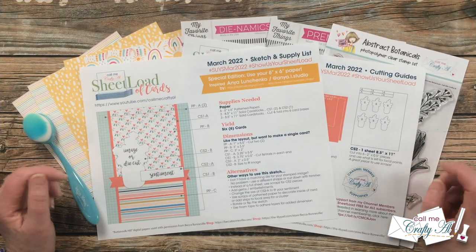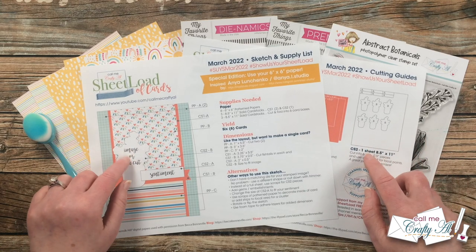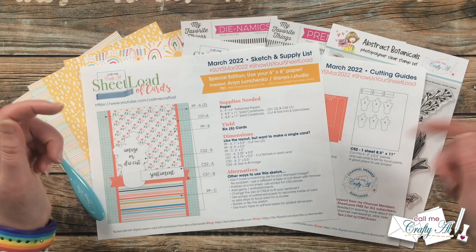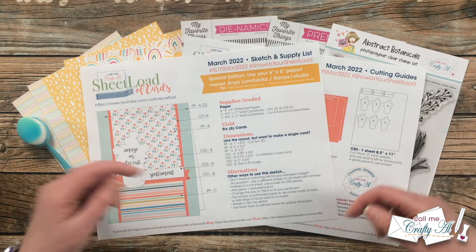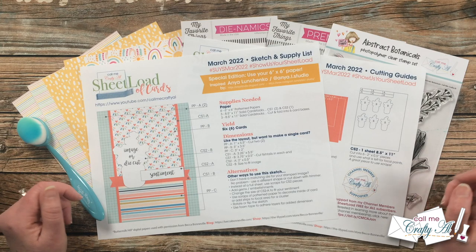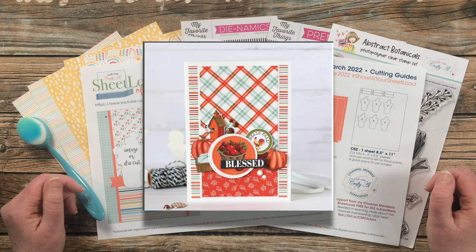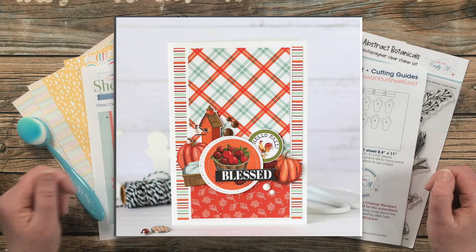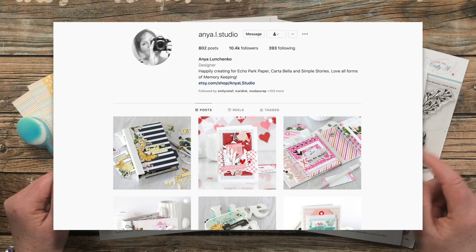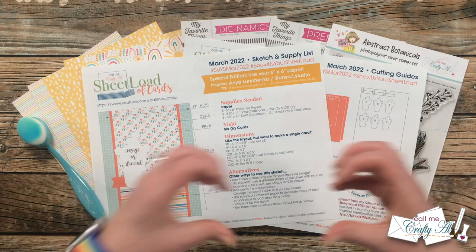Yesterday I debuted the newest sheet load of cards, March 2022, and told you how you could download the free printable. If you haven't yet seen that video and would like to download it, I have the debut video linked in the description box below. This month's sheet load will yield you six cards from six pieces of patterned paper and some cardstock. It was inspired by a card I found on Instagram by Anya Lenchenko — she's at Anya.L.Studio. I have her Instagram account and blog linked in the description box below; I hope you'll go visit her, follow her, and leave her some love.